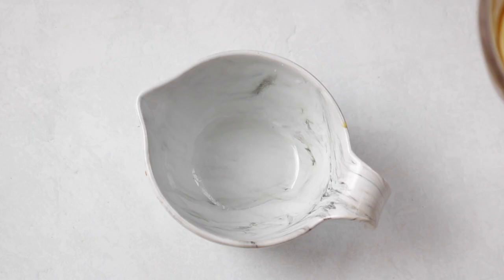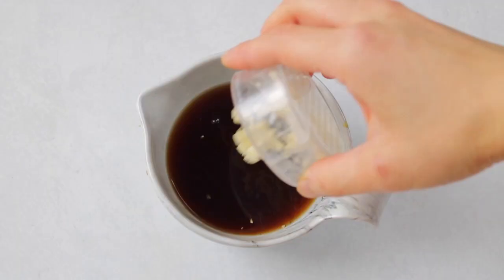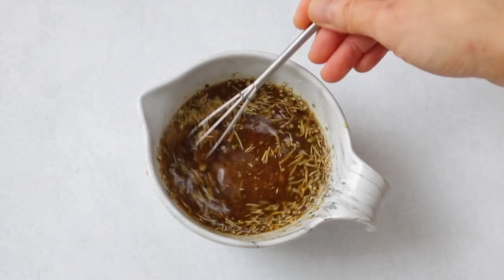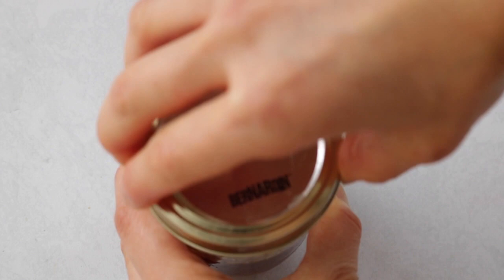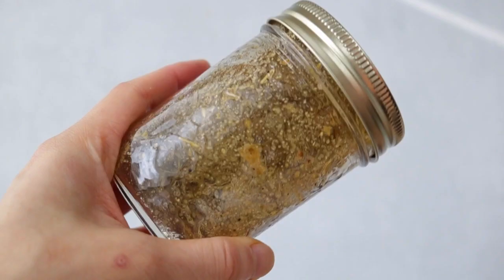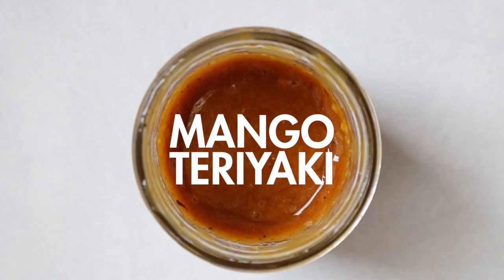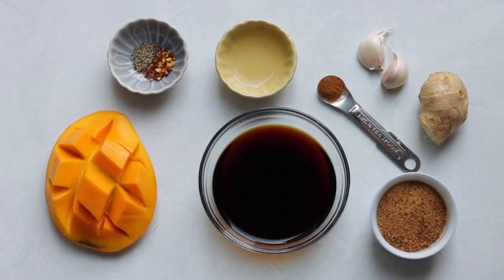Next we're going to be making a gyro-inspired marinade. Simply combine the broth, lemon juice, soy sauce, garlic, and all the spices — garlic powder, oregano, cumin, thyme, and onion powder — into a bowl and whisk together. To store, pour it into an airtight container and it'll last in the fridge up to a week. This marinade has all the flavors you'd find in traditional gyros and Greek-style dishes.